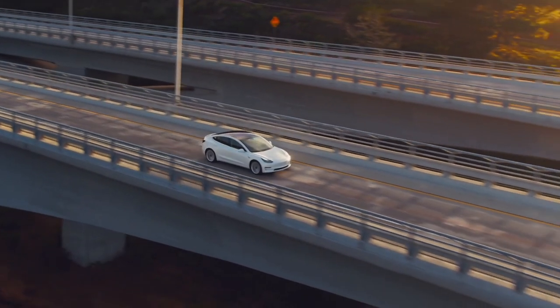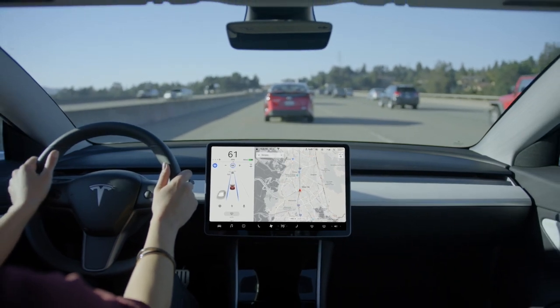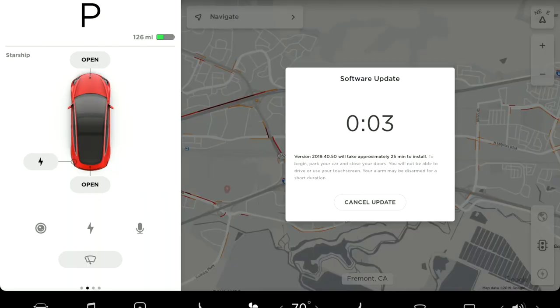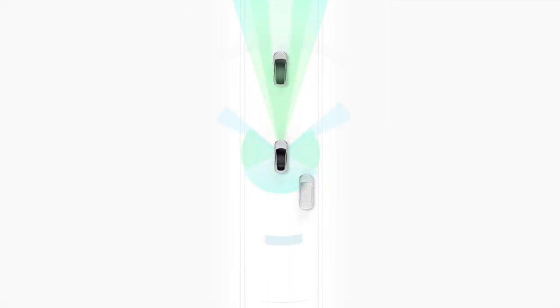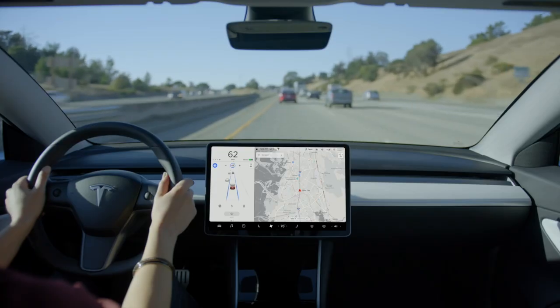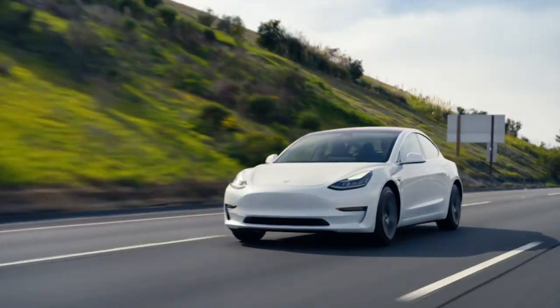For many Tesla drivers, Autopilot is the very best part of Tesla ownership. With Autopilot in use, driving is more enjoyable and you arrive at your destination more relaxed. Over-the-air software updates ensure that Autopilot gets even better and more capable over time. Autopilot consists of active safety and driver assistance features that make your car safer and more convenient to drive. Today, you must be fully attentive and have your hands on the wheel at all times while driving, regardless of what features are active.